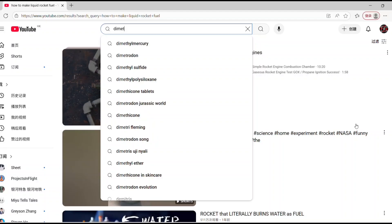Hi guys, I'm Cam Chiu. Recently, I'm really interested in rocket fuel, and I think making some of it would be super cool.